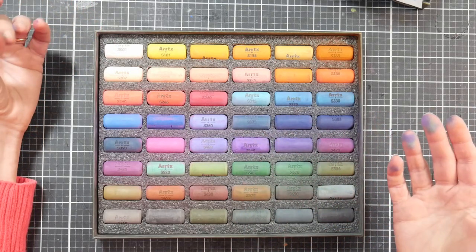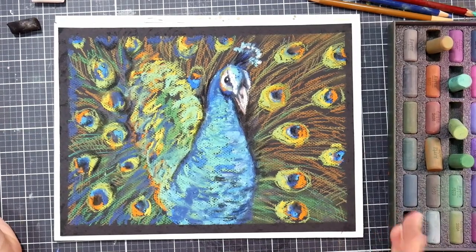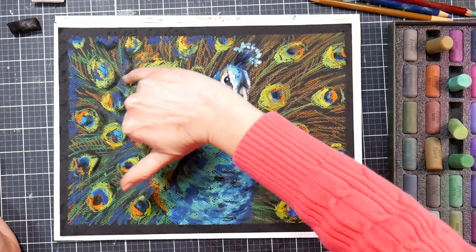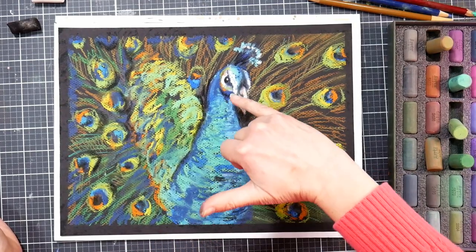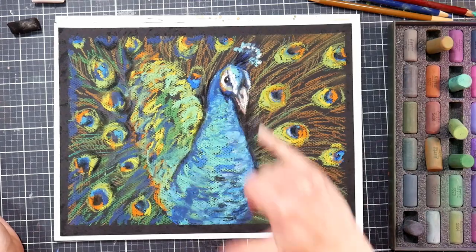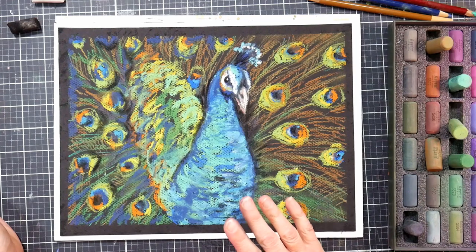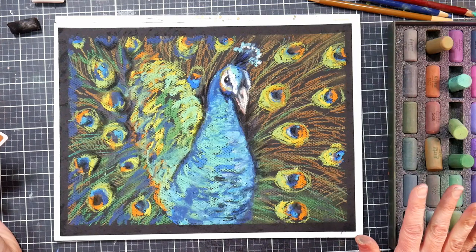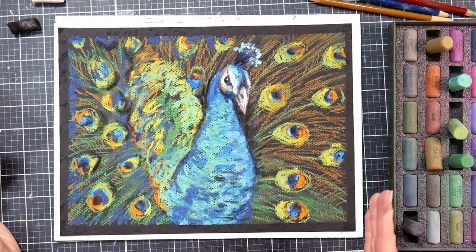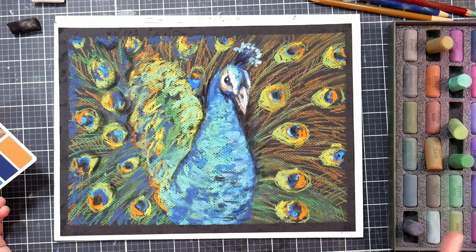Here is the finished peacock piece. These really dark blacks were either a Schmincke or maybe a Paul Rubens — a really soft pastel. The white is a Schmincke white that I used for the highlights, and I did a little bit of pastel pencil, but the majority was done with these Artyx soft pastels. I would say they're medium hardness, and overall they were really easy to use.